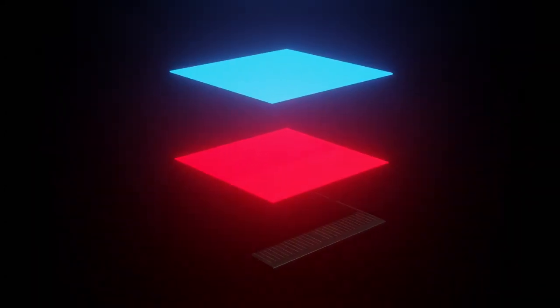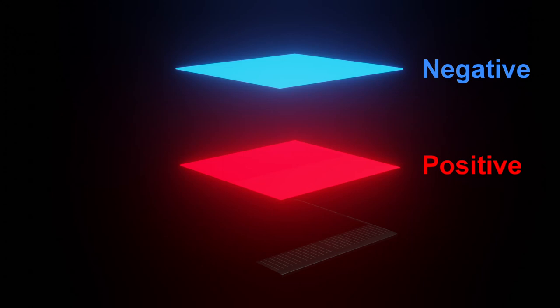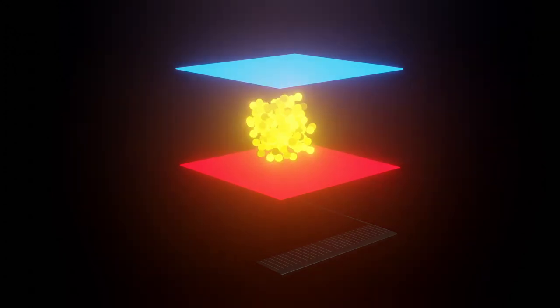The solar cells are made up of layers of semi-conductive material. One material has a positive charge, another has a negative charge. The combination of these two materials creates an electric field between the layers of the cell.